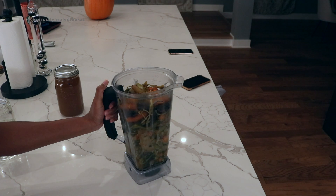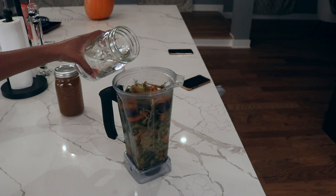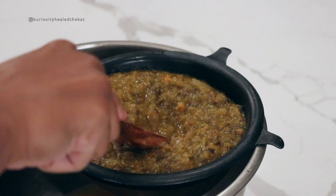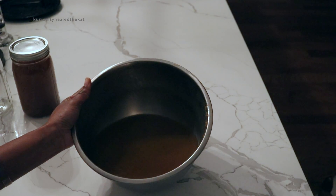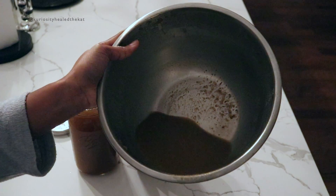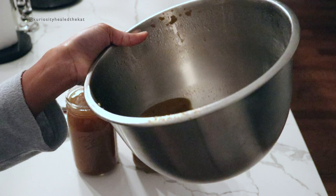I decided to be a little extra — I added all the veggies back in and added some water. After straining that out, this is what we are left with, which is so much. So I'm going to add that to another jar. I still have a little bit left, so I think I'm going to save it and add it to my dog's food — sounds like a good idea to me.